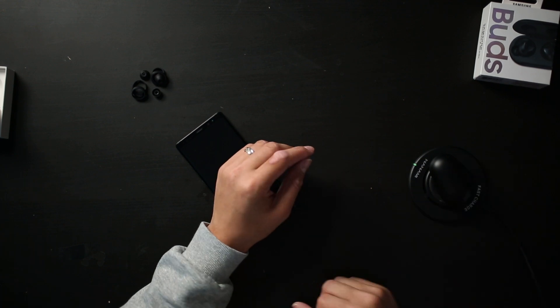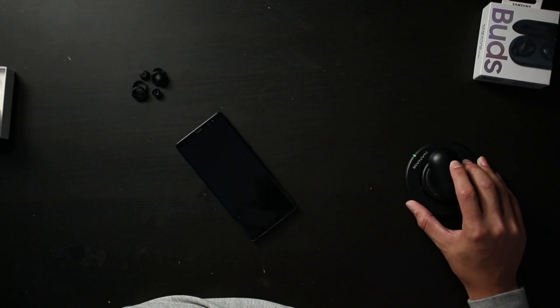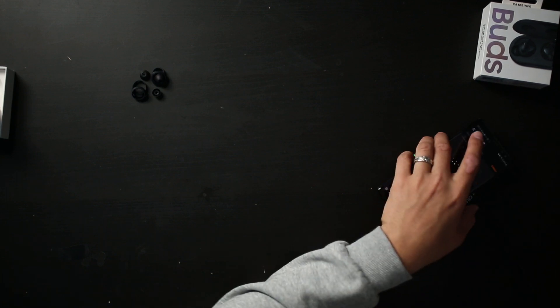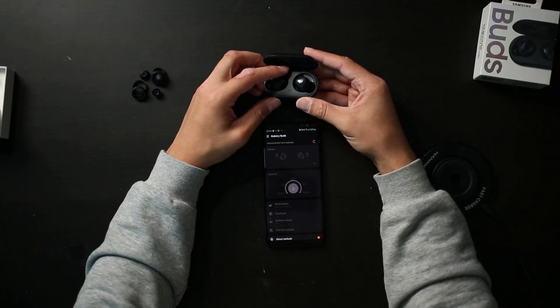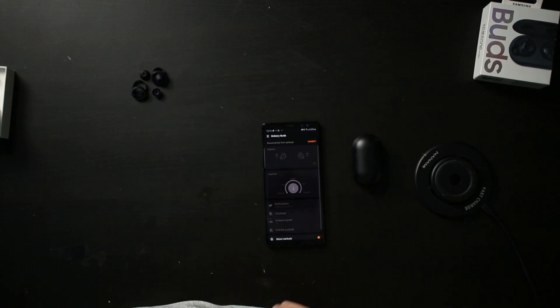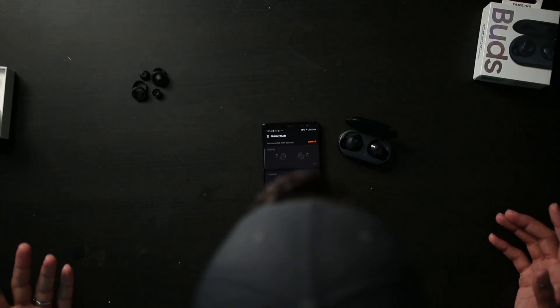First impression: they were easy to connect and they sound really good. Let's put them on the wireless charger — right away the indicator light shows they're charging. When you close the case it'll disconnect from your phone, and when you open them it magically reconnects. Let me try that again — closed, okay, disconnected. And when we open them, they magically reconnect.